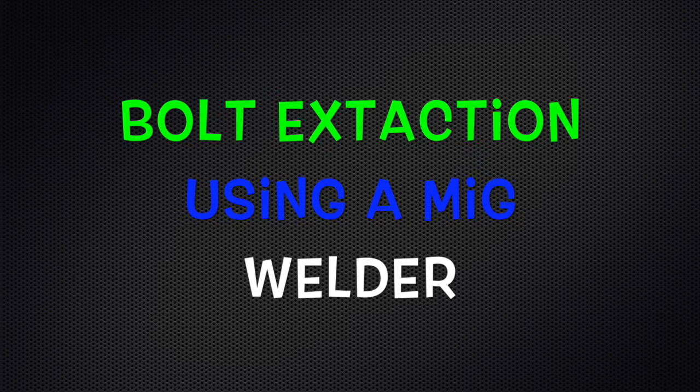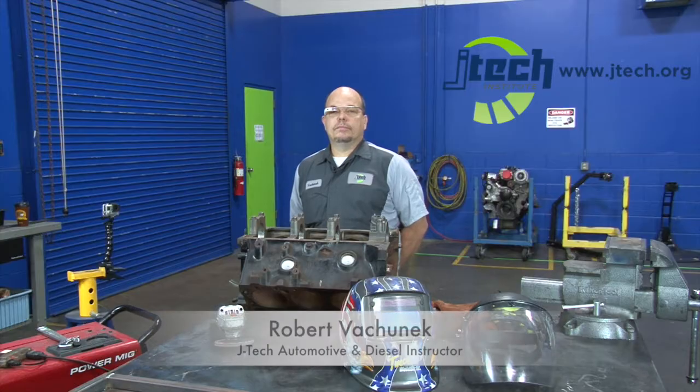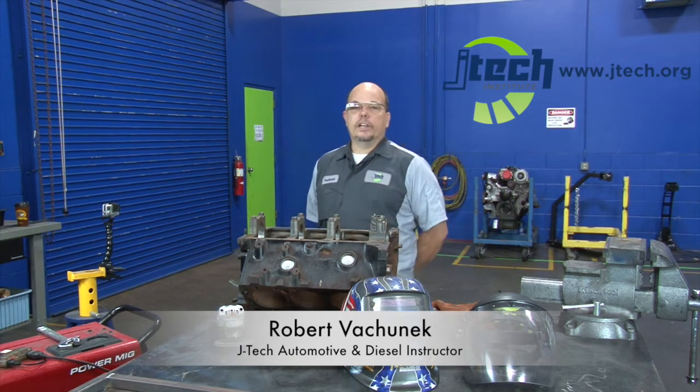JTEC, driving futures forward. Hey guys, I'm Robert Vachnik with Jones Technical Institute here in Jacksonville, Florida. Today I'm going to show you how to use a common MIG welder in order to remove a broken bolt out of an engine block, exhaust manifold, or something like that.